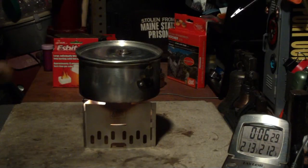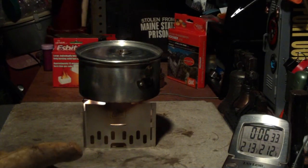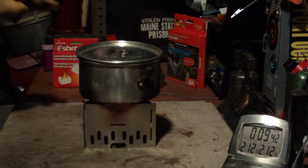We've got the smell of Esbit in here, but let me let this go and see how long it takes to run out. Going, going, gone at 9:34. Not bad.